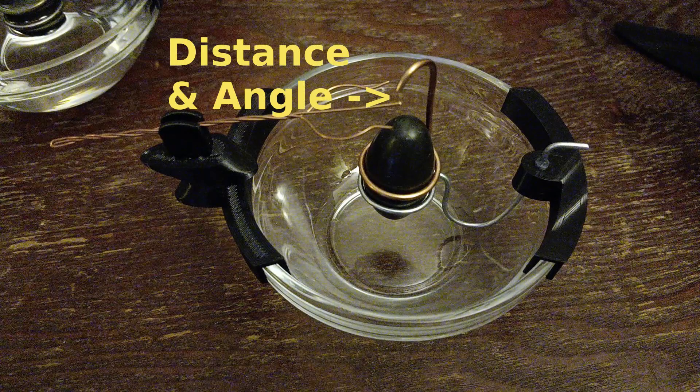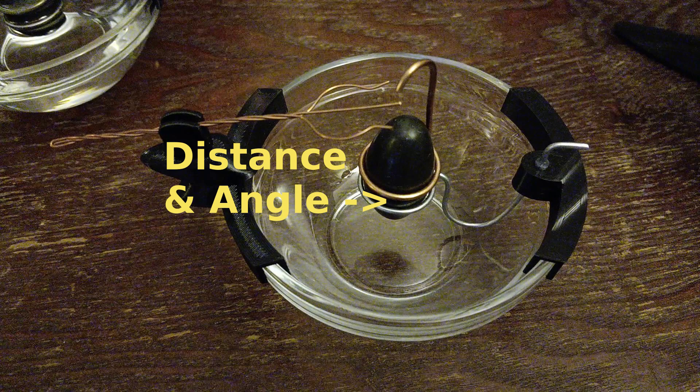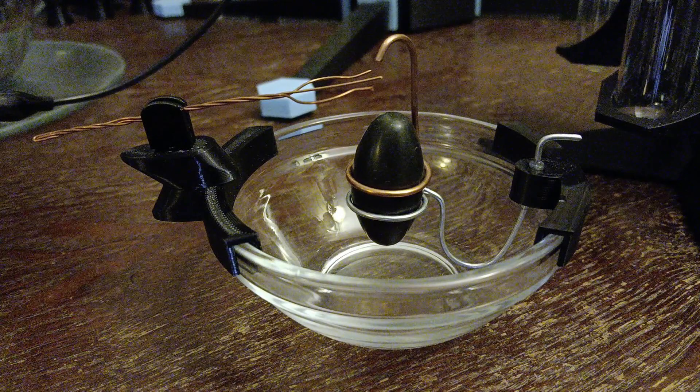Electrode angles, distances, and positions are all a crucial part of the lingam's design, as they directly affect thermal dissipation, route water, and also set the system's voltage flow. I will explain more as it's discovered in an upcoming video, and would also appreciate any donations to help support my important research.